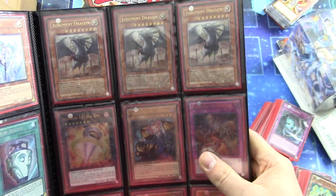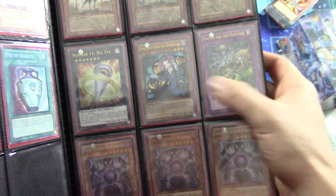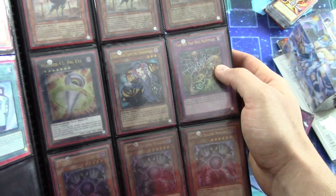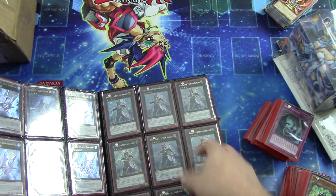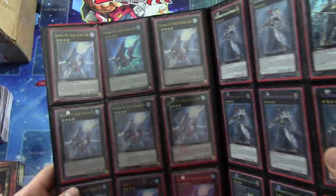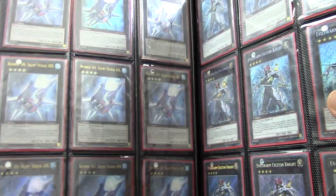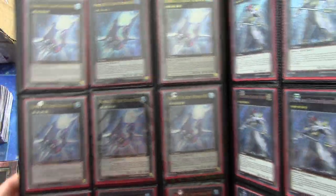Three Secret Rare First Edition Pot of Dualities. Three Ultimate Rare Judgment Dragons. The second Ultimate Rare Tour Guide, the second Ultimate Rare Big Eye, and second Trap Drakus — he had a really good box. Three Ultimate Rare Kaiases. Looks like a total of nine 101's, and five of them are Ultimate Rare.